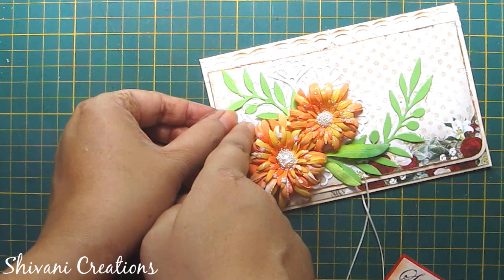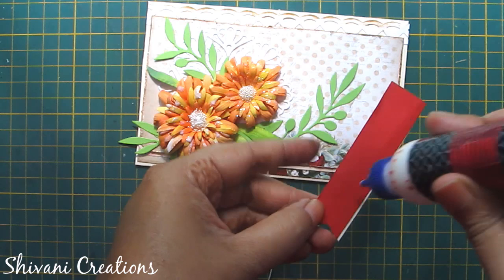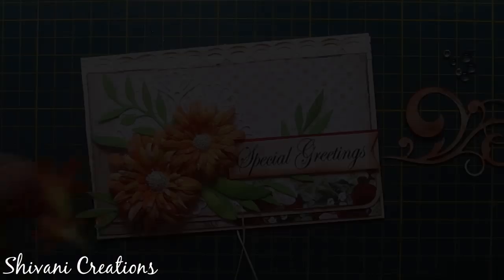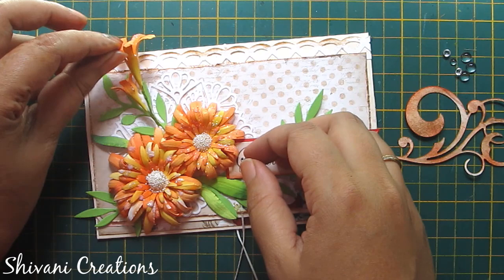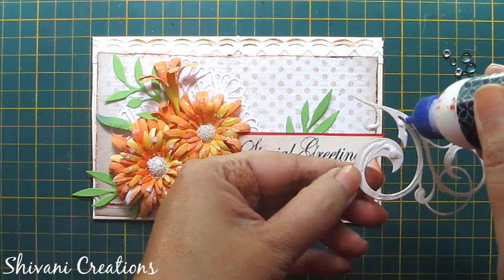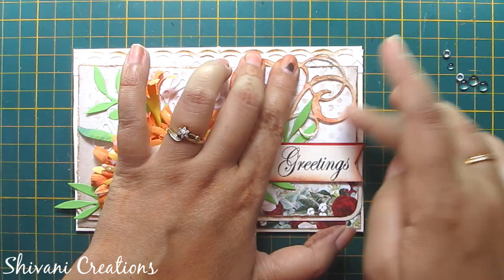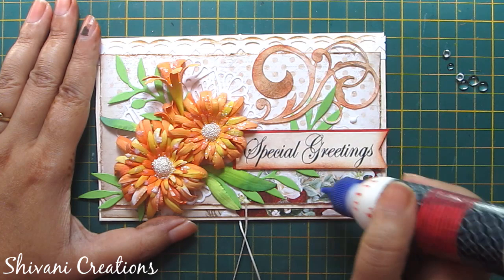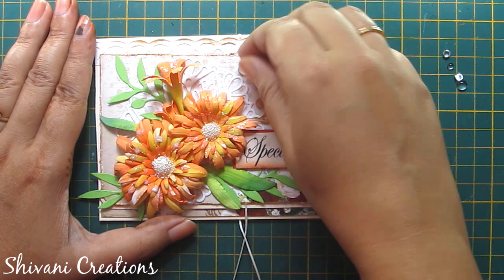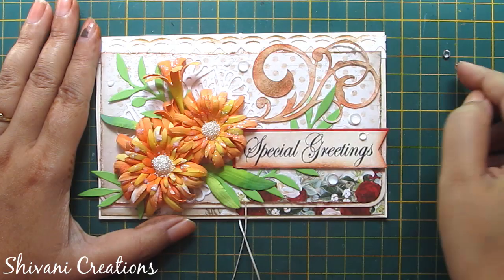Now I'm adding this special greeting sentiment which is stamped using black archival ink. This sentiment is from a Tubby stamp set. From the same die set I have created these small flowers, and I am connecting these also, along with this swirl die cut out in the upper corner. Using die cuts you can create very attractive envelopes or cards in just a few minutes, and it also gives you a very finished and perfect look. For the final touch I am adding these water droplets here and there — you can also add sequins in place of water droplets.